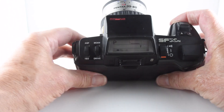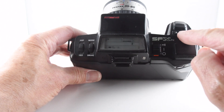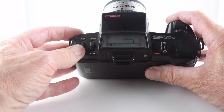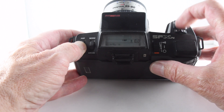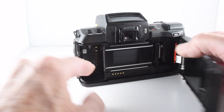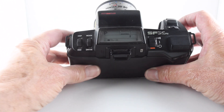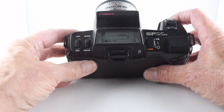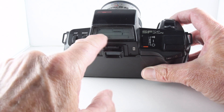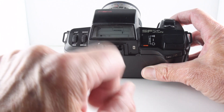Going to the other side, we have four options used in conjunction with this rocker button — the up and down arrows just below the shutter actuation button. We have exposure compensation if we push it to the top and rock the button. Going down, we choose our ISO. The camera features DX coding, so it will set the correct film speed automatically, but we can override that if we desire. We also have drive mode, where we can go through self-timer, single, and continuous shooting modes. And then we have a bracketing setting.